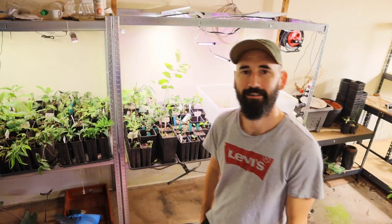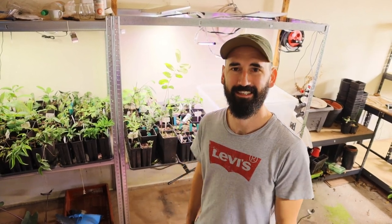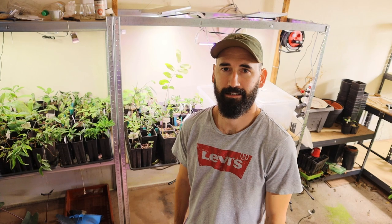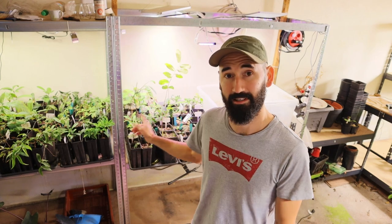Hey friends, welcome to my channel Tropical Fruits. My name is Thomas. This is part of my tropical fruits collection. I'm a tropical fruit collector and I love to grow them from seeds, so because of that you will see a lot of small plants.